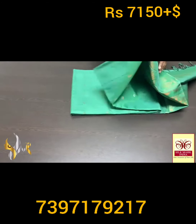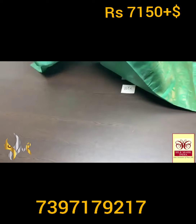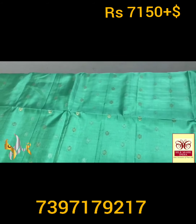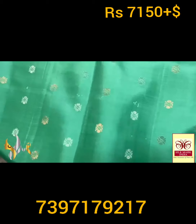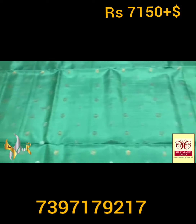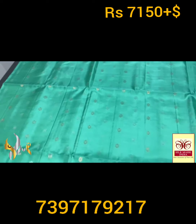In a single color with no contrast — the complete saree, pallu, and blouse piece are all in the same color. Very elegant buttas, with 18 buttas vertically in a row. Gold and silver are alternatively used. Beautiful Kanjiguram-type elegant buttas — small and beautiful, all over. The saree is very pretty and grand, borderless concept.